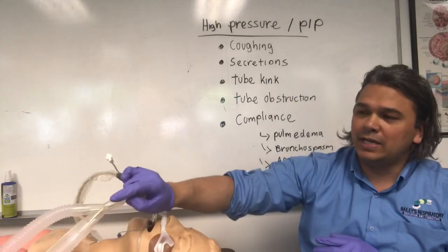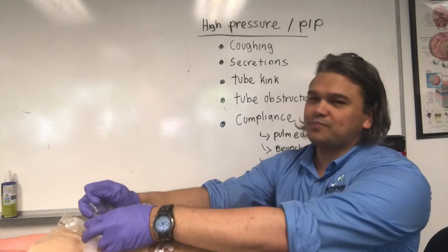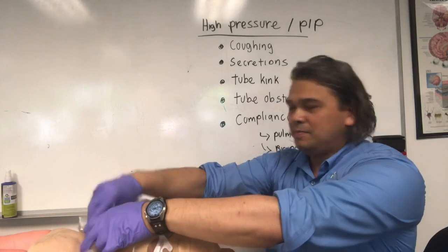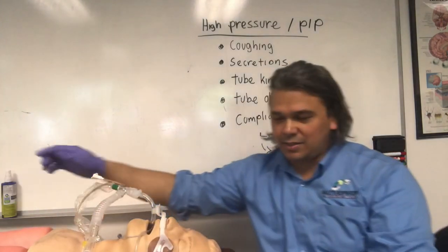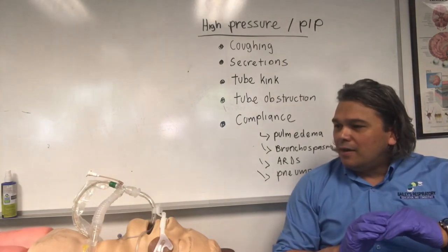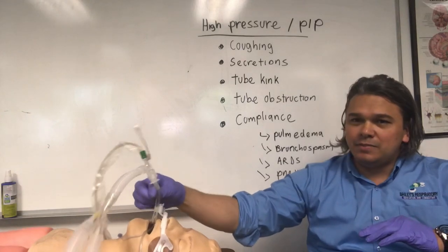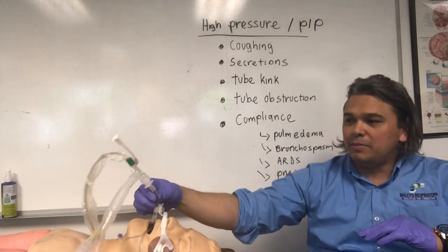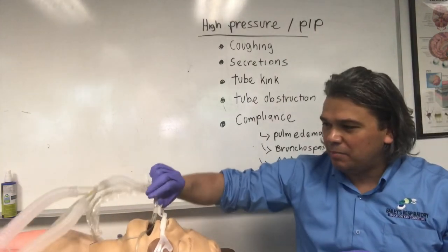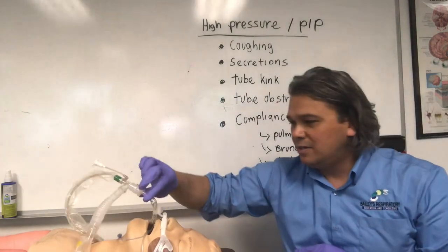Another cause of high pressure alarms is kinks in the tube. If it gets stuck in the bed rail, we'll get a high pressure alarm. Any little kink in the tube and we'll get something like that, so you've got to be careful. Take a peek at how the tube is structurally laid out and make sure it's not kinking. ET tubes are getting more pliable these days — they seem to be using cheaper plastic — so these will bend on you. Make sure we're not getting an alarm that way. Very common lately.